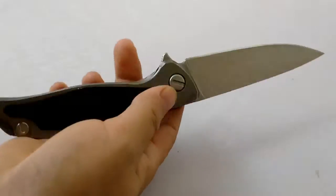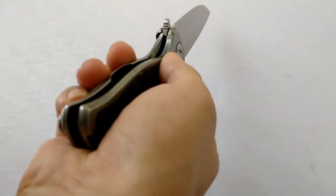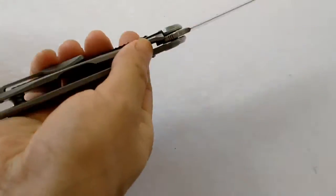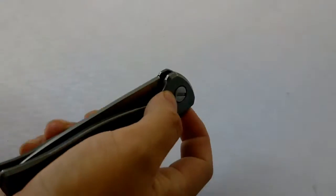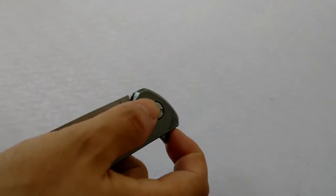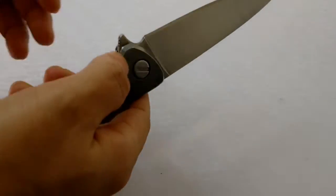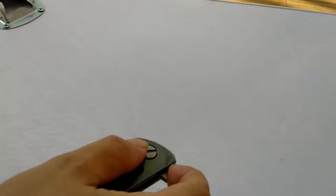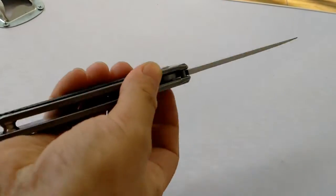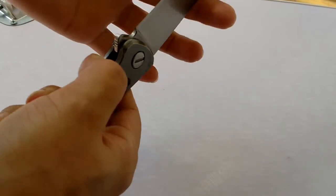It has a price of $24 but good quality. Has weight 180g but is big and strong. Steel — D2 or 9Cr18. Has G10 on the handle too.